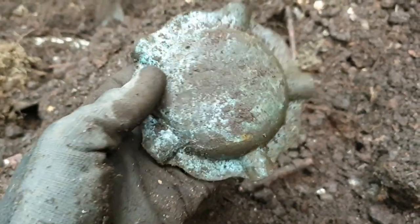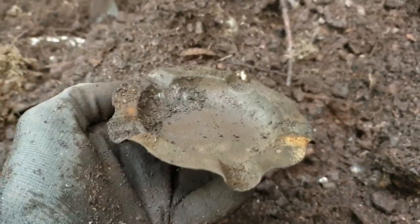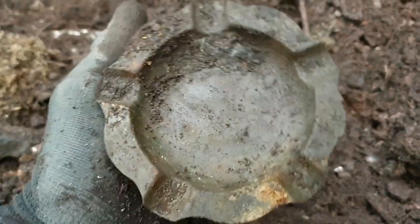Right, another interesting find — I'm presuming it's copper — a little copper ashtray, all intact.